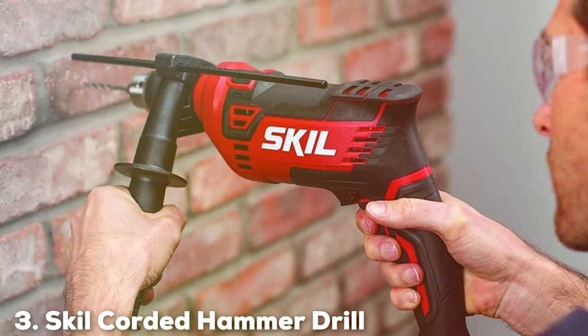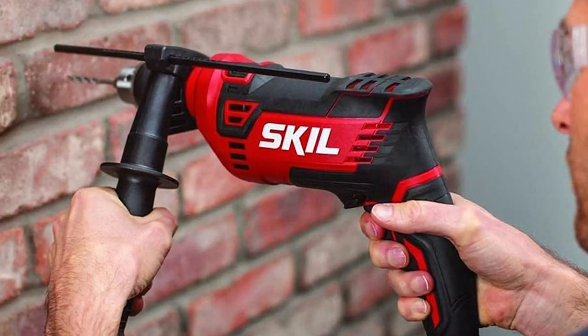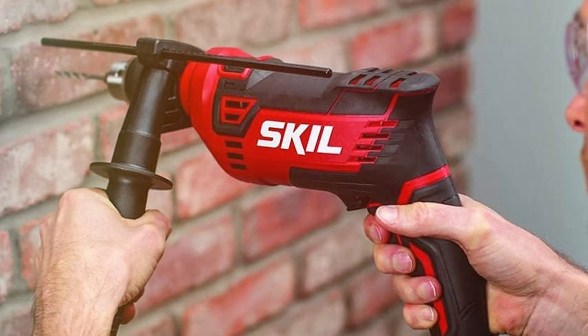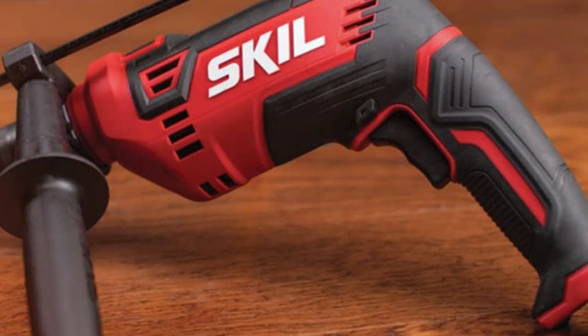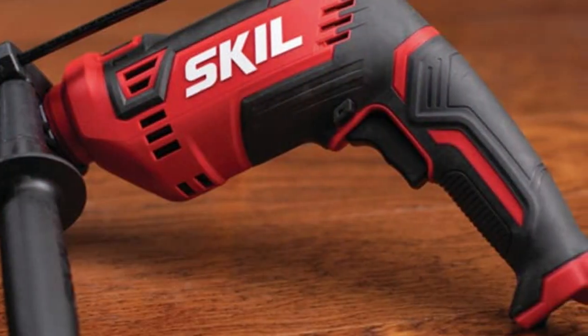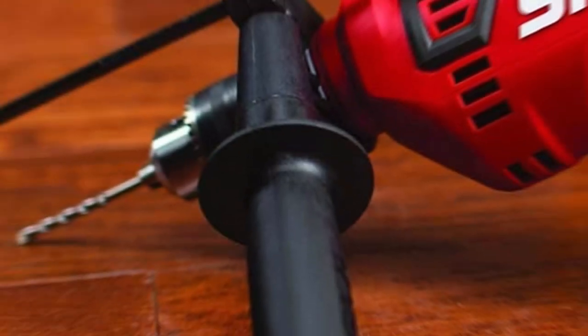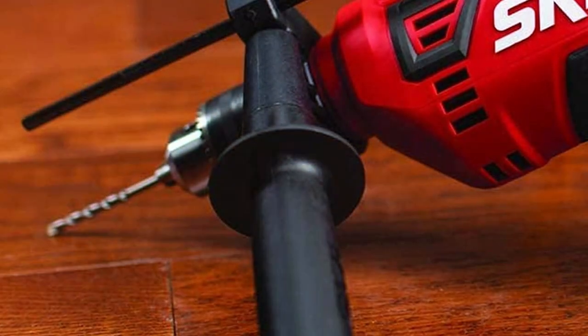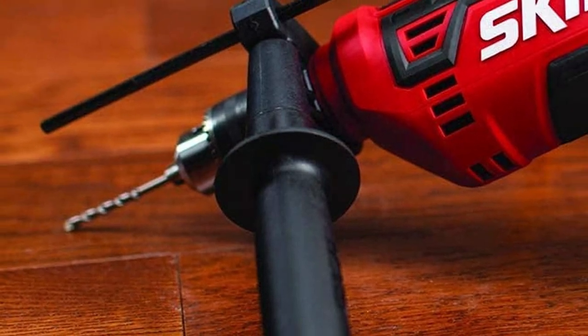Number 3: SKIL Corded Hammer Drill HD182002. The SKIL Corded Hammer Drill HD182002 stands as a powerful and reliable tool, ideal for demanding drilling tasks. Its design is a perfect mix of functionality and aesthetics, featuring a comfortable grip and a body that's easy to maneuver. The quality is evident in its build, with materials selected for durability and performance.